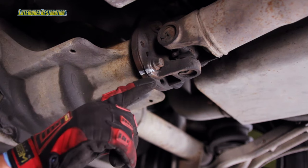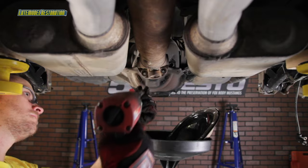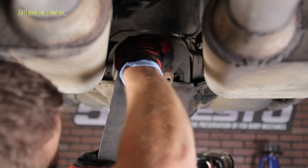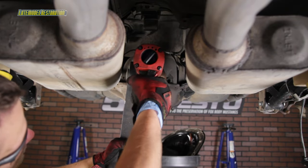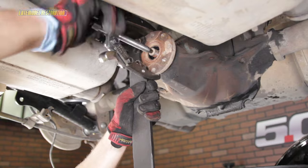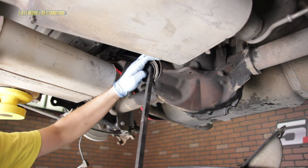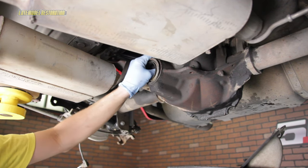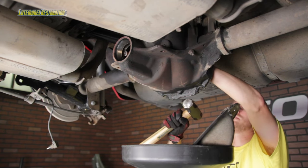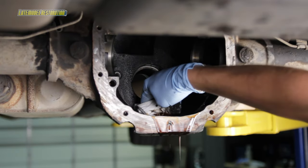Mark your drive shaft and pinion flange, remove the drive shaft bolts, then remove the drive shaft or tie it up out of the way. Using the flange holder tool, remove the pinion nut. Use a two-jaw puller to free the flange from the pinion. Remove the pinion from the housing. Pry out the old pinion seal as well as the outer pinion bearing and oil slinger. Using a hammer and a drift, remove the inner and outer pinion bearing races. Take the opportunity to remove any remaining oil from the rear axle housing.